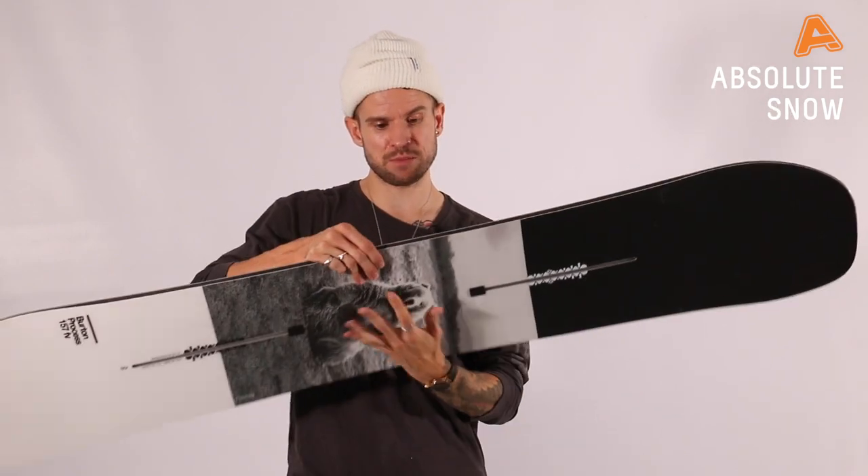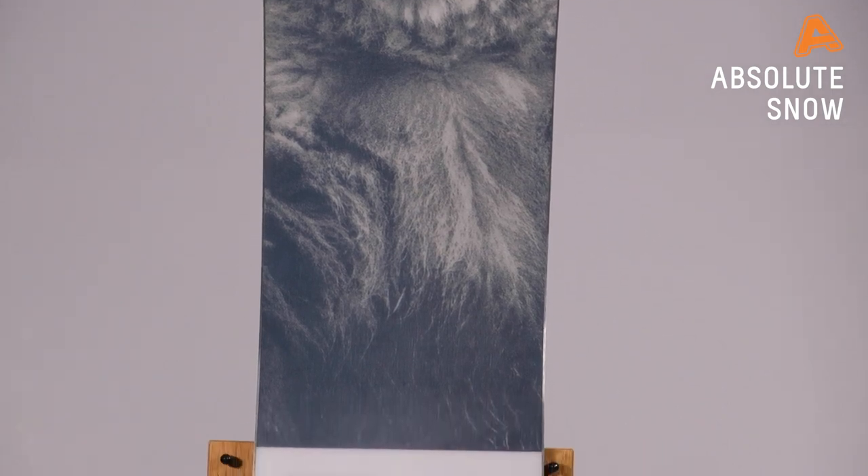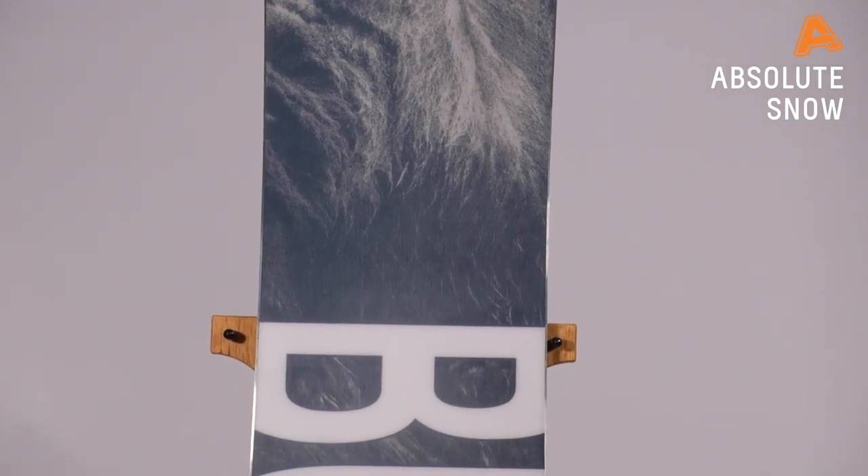In terms of the base, we've got the sintered base material on it, which has got Gary on there again. It's a hard-grade sintered base which will run nice and fast, so you can ride quick on this board as well.